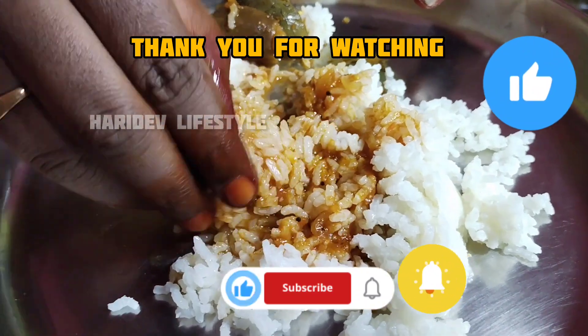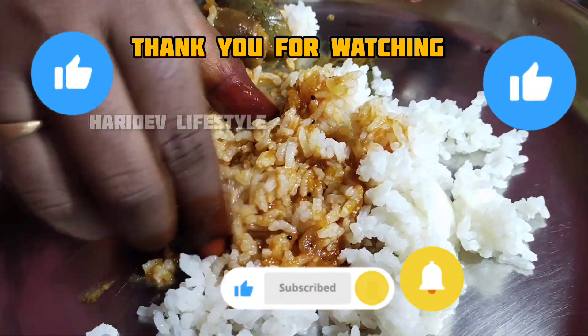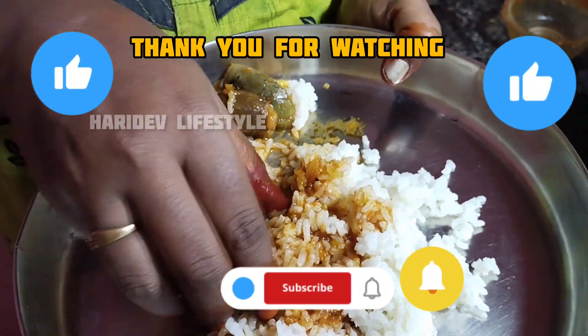If you like this, please comment, please like and subscribe. Bye!